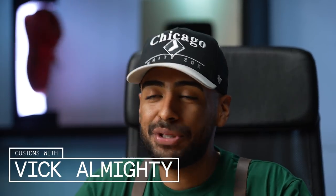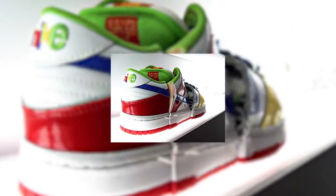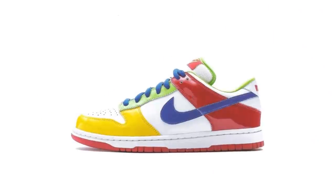Welcome back to customs and restoration with Vic. For today's project we're going to be pulling inspiration from one of the rarest Nike SBs ever created: the 2003 eBay Dunks. From what I know, there's only two pairs ever created — one of them got chopped up into little pieces, the second one got auctioned off for charity. This shoe isn't exactly it, but we're gonna make them look as close as possible to the 2003 shoe.